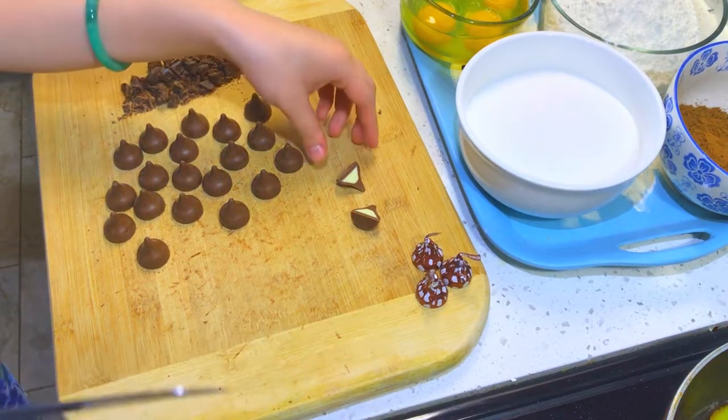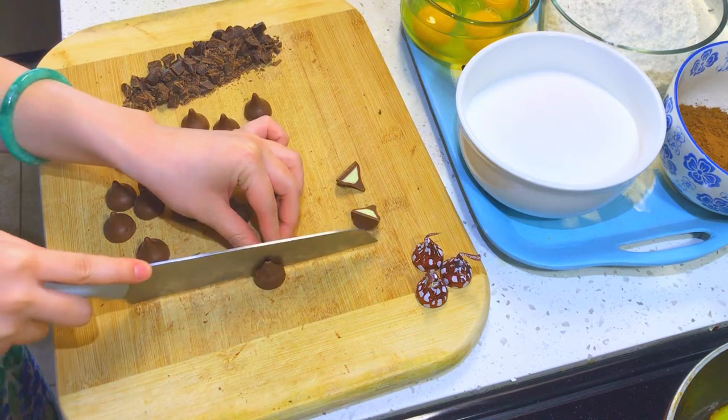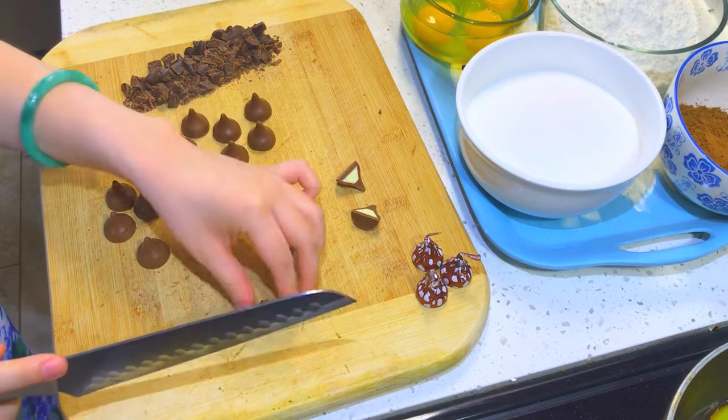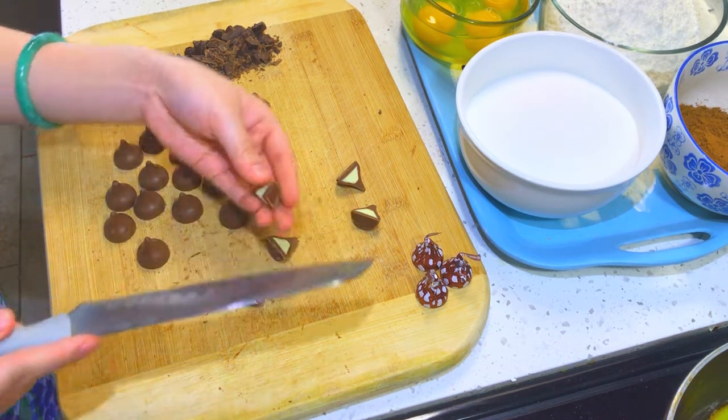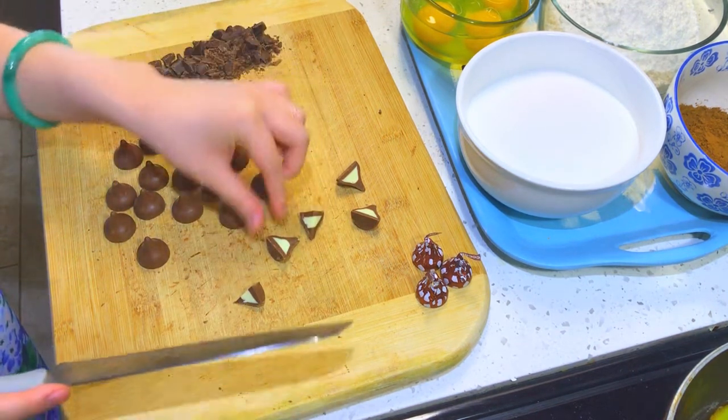Now I'm prepping my topping chocolate so I can top it off on my brownie batter when I start to bake it. If you want to, you can just chop up all of your chocolate beforehand and use half for the brownie and then half for topping.